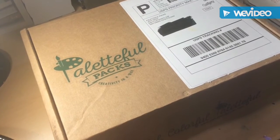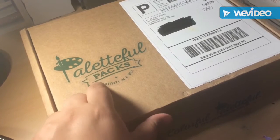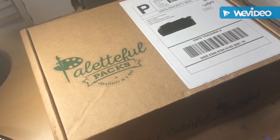Hey everyone, welcome to my channel. Today I have something a little bit different for you guys. As you can see from this package, it says 'Paletteful Packs - Creativity in a Box.' This is an art subscription box that you can subscribe to every month, or you can do a subscription for a year, three months, and so on. You can also send these as gifts. I've seen a lot of art boxes and I was not interested in any of them until I saw a review on this one — this one looked really interesting to me.